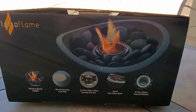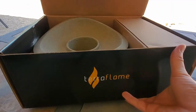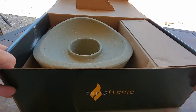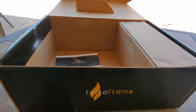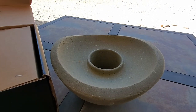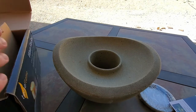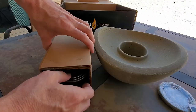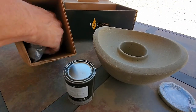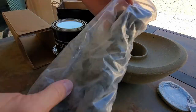Let's go ahead and unbox it and set it up. This Wave Bolt is very solid, it's heavy, it's durable, it's not going to go anywhere. And there is the Scented Diffuser and the instructions. Inside this box is three of the 13-ounce gel fuels. And the River Rock.